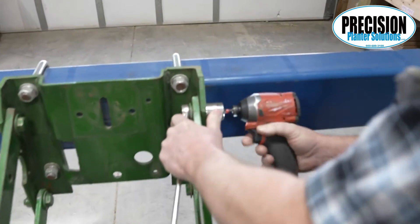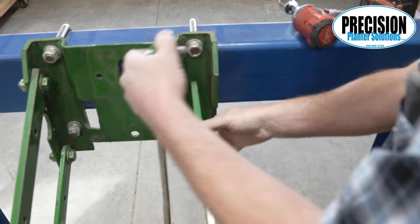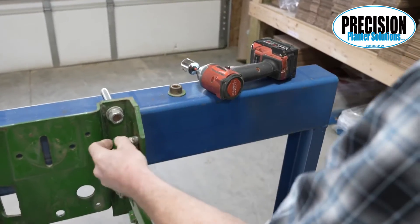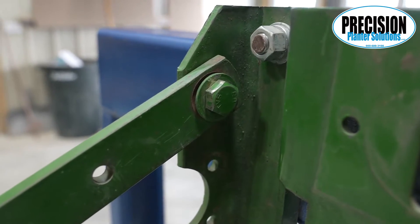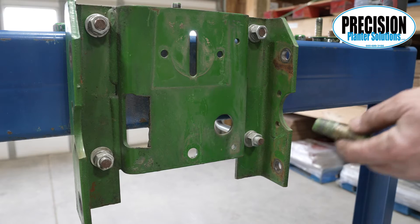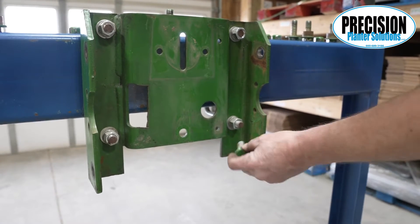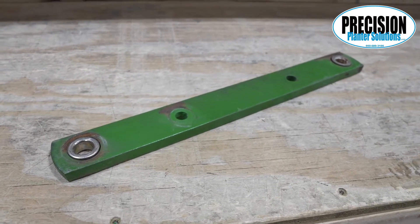Next, we're going to take the arms off and start reaming them for a bushing. You can take one arm off at a time, or you can use a forklift or a cherry picker to pick the row unit up and remove all arms. We like to remove them all at one time by picking the row unit up and taking loose the four bolts from the front support plate. This allows you to move the row unit back to finish taking the arms off and gives you easier access to the front support plate.